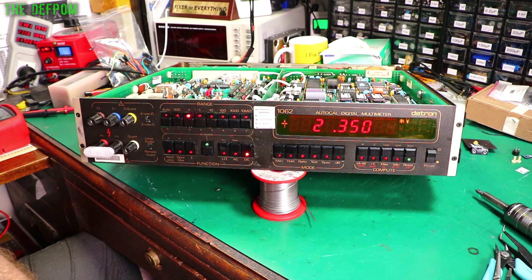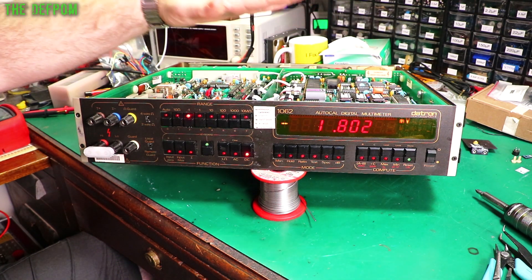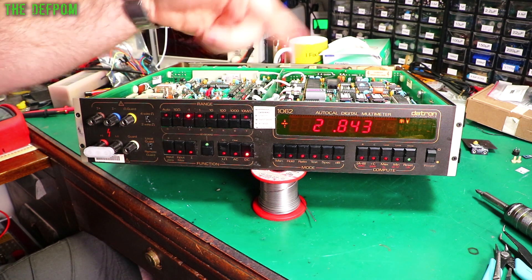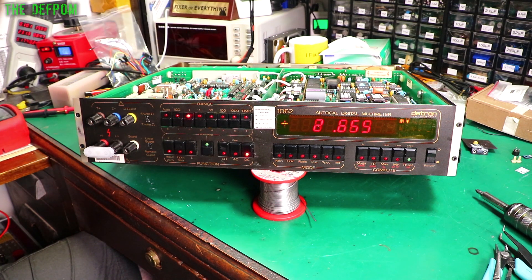Now I may need to go through and reseat all the chips or something like that. I really don't know - that may be necessary. I haven't reseated any digital chips, any of these chips. The only ones I've reseated so far have been on the digital display board - that's the only one I've reseated chips on. Nothing else has been done. So it could be chips need reseating on this board or this one, which is why it's jumping around. But there are capacitors on this board which will need changing - they always do, they're always bad. I'm going to change them and we'll see what happens.